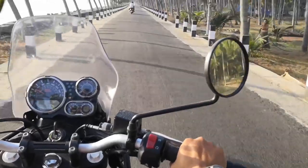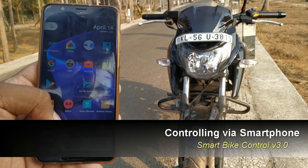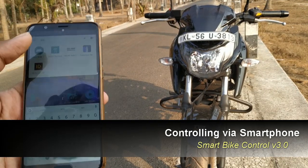Here I'm controlling the bike via my smartphone app I made for it, which I named 'Smart Bike.' Don't forget to subscribe to the channel.